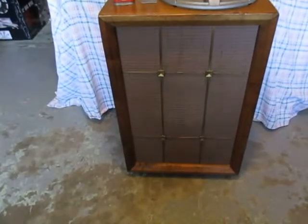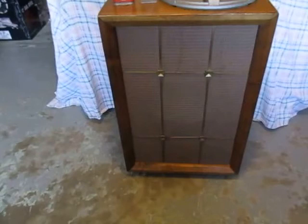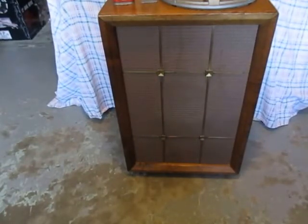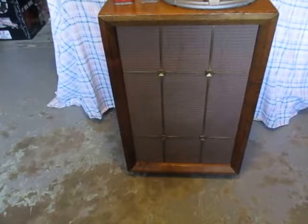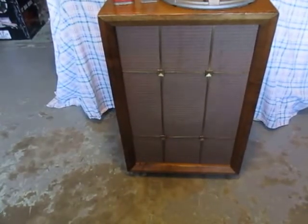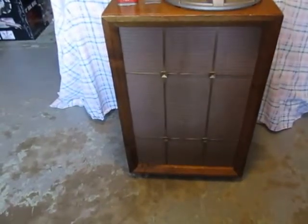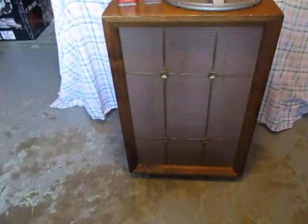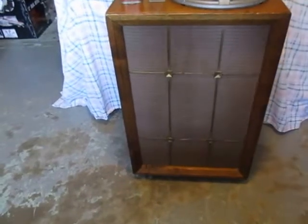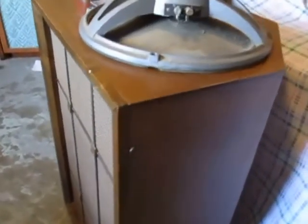Hello Vintage Stereo Buff. Today I'd like to show you this early 1950s ElectroVoice corner horn speaker designed by Paul Klipsch for ElectroVoice. I bought this from a junk dealer about 30 some years ago — he had it on the back of his truck and I paid him $10 for it. Pretty nice looking speaker.